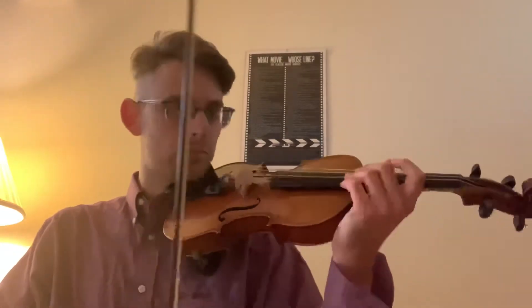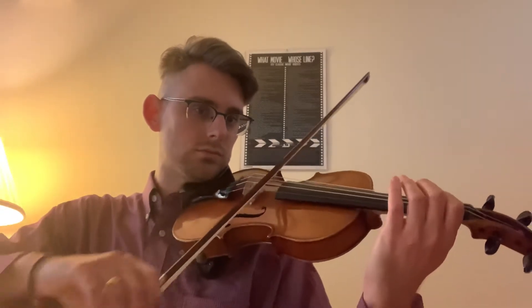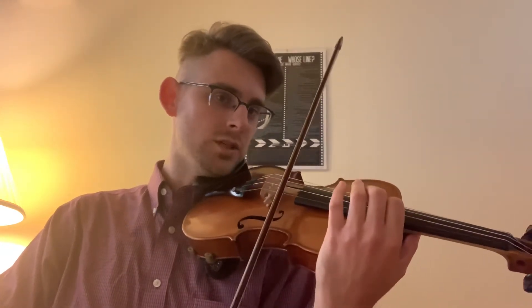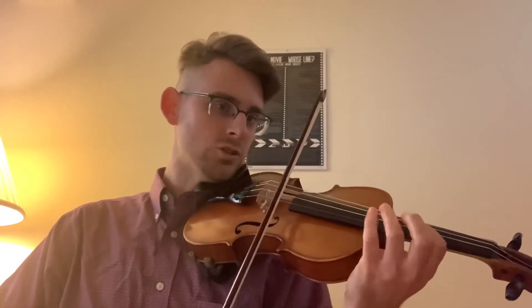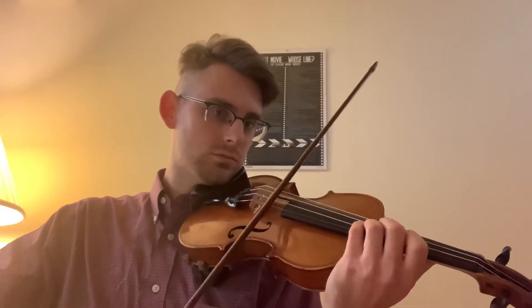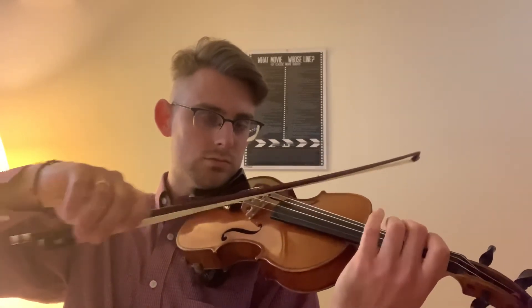Let's begin with G major. You're going to put one on the D here, and one on the D again. We have a half-step here, and two with the B. That's G major.